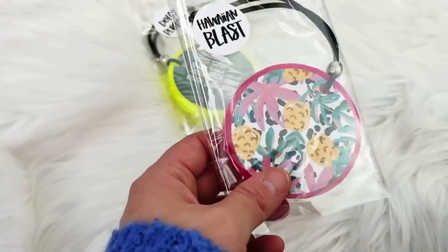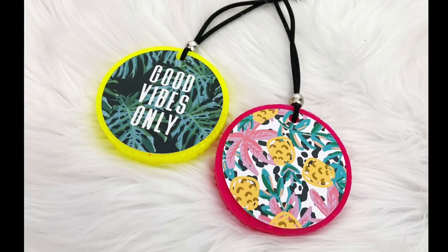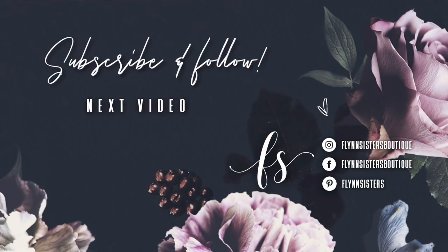I hope you guys love this video. Thank you so much for watching and we'll see you on Saturday. If you love this video, check out our last video. Be sure to find us on Instagram, Facebook, and Pinterest, and subscribe for all our new videos that come out every Wednesday and Saturday. Thanks so much for watching — see you soon!